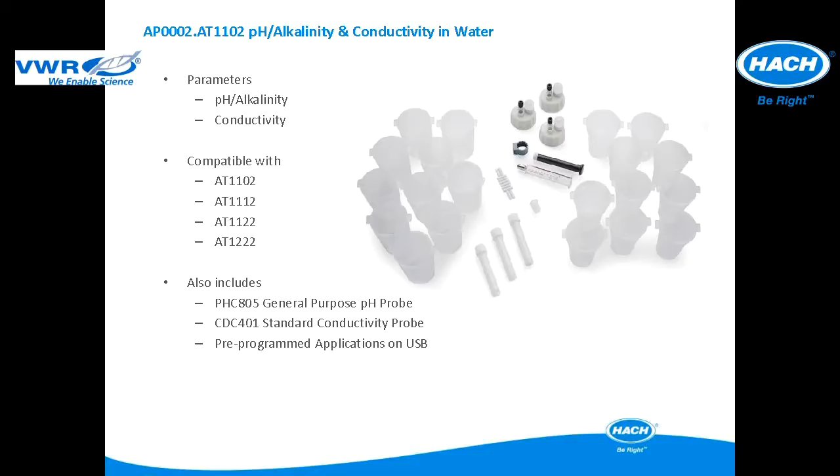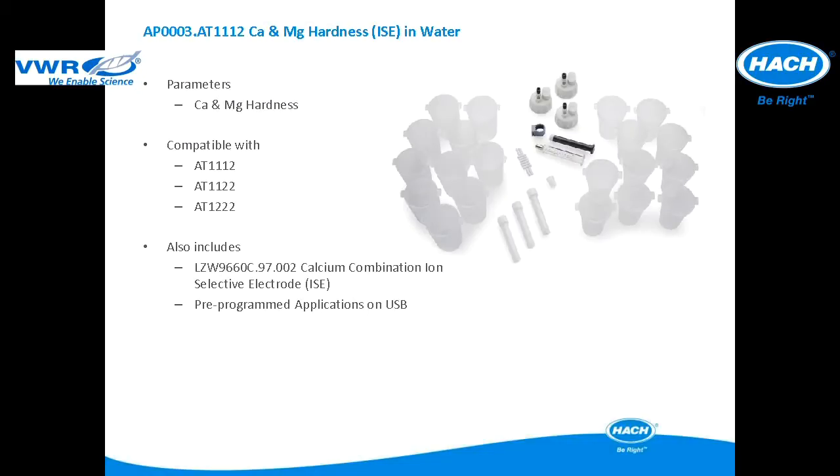The pre-programmed applications are included in a USB application key. This next application package is compatible with the AT1112, AT1122, and AT12222. It includes all of the items pictured and an LZW9660C.97.002 Sension+ calcium combination ion selective electrode. The pre-programmed applications are included in a USB application key.